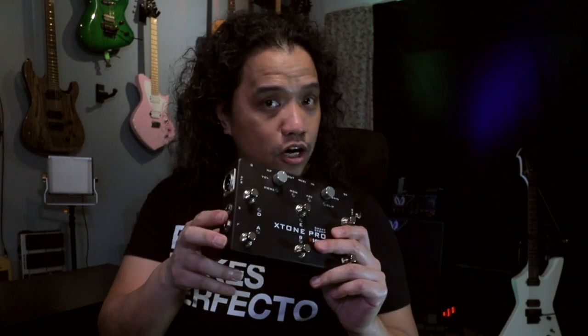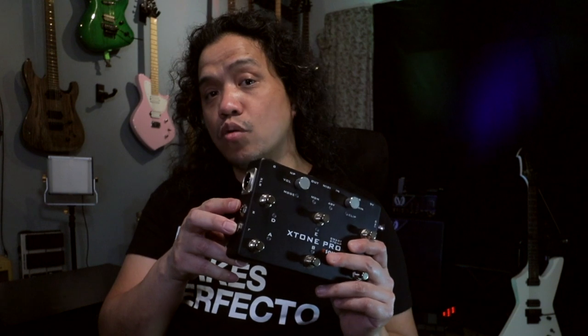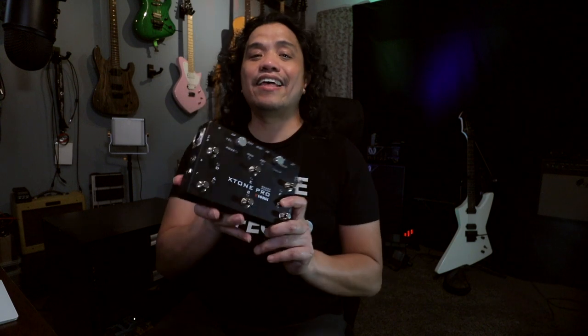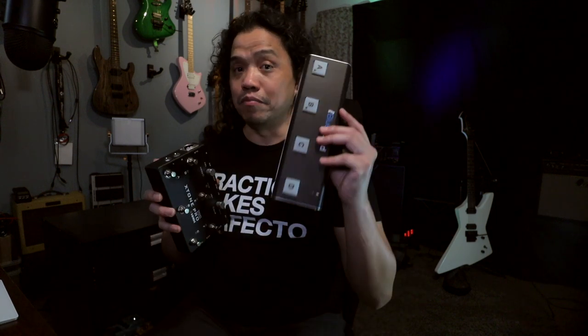Now to round out the features we have an input jack for an expression pedal, stereo outputs left and right via quarter-inch jacks, an XLR out with a ground lift switch, and a headphone output jack. If we're going to limit the use of the X-Tone Pro just to our iPhones and iPads, then this single unit replaces the iRig HD and the iRig Blueboard.